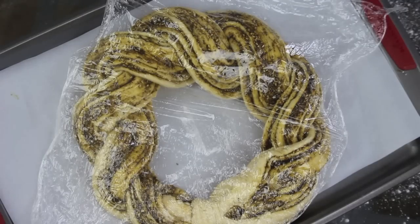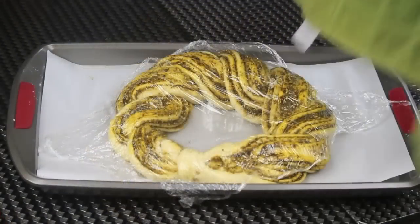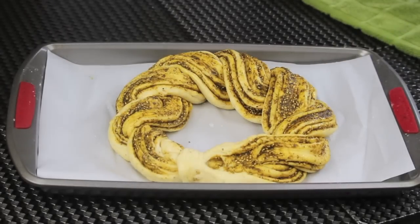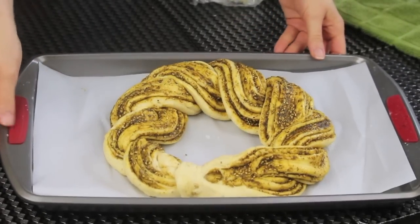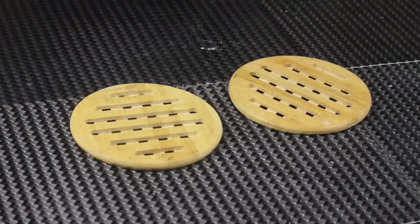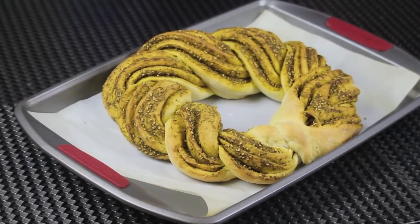Now cover it with a cling film and let it rest for about half an hour. So after about 25 to 30 minutes, we want to bake this beauty. You want to make sure that your oven is preheated at 425 Fahrenheit, then bake it for about half an hour. And this is how it looks like when it's out of the oven.